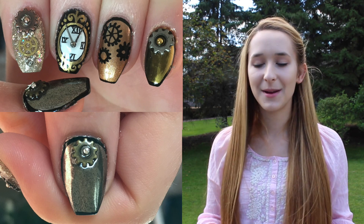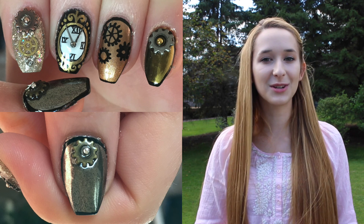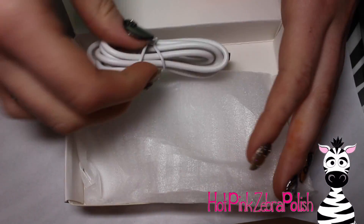So I'm going to be mostly using those ones on my nails today. I hope you guys like this fun steampunk themed design, and don't forget to click subscribe for all my future videos. Begin by painting your thumb, middle, and pinkies with black, your index nail with gold glitter, and your ring nail with a bronze color.